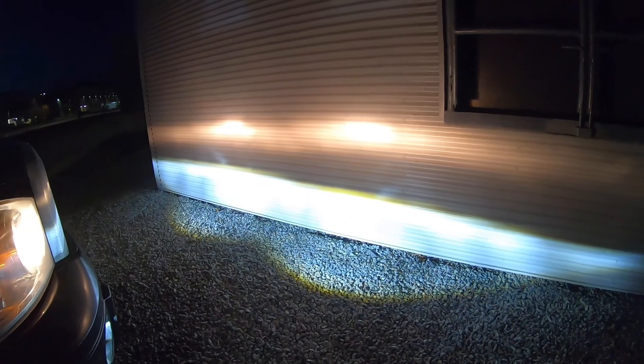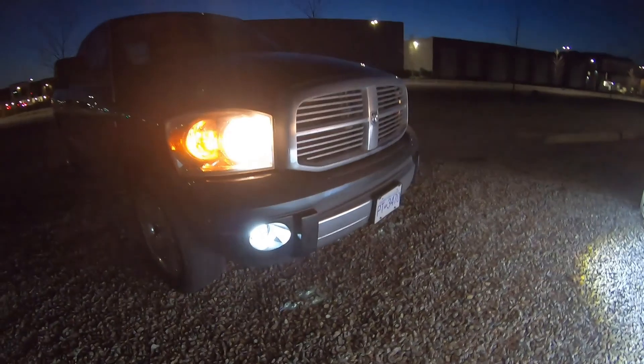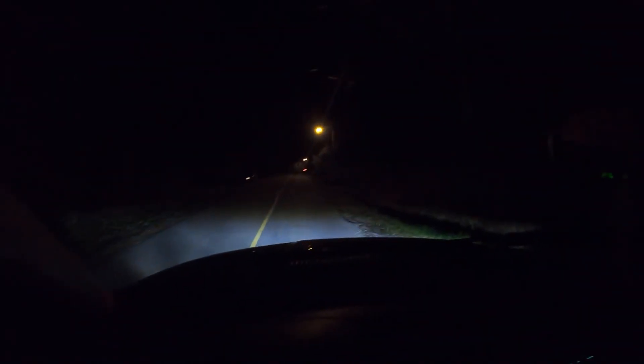I want to bring them both up slightly and then do a little POV action so you can see them while we're driving on the road. Honestly I'm blown away. If you've got a third gen Dodge and you want to upgrade your fog lights, this is what you need. And I'm not sponsored — I'm just a satisfied consumer. Let there be light — look at that, isn't that insane?